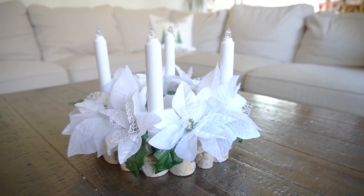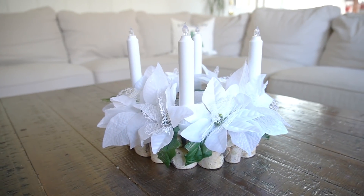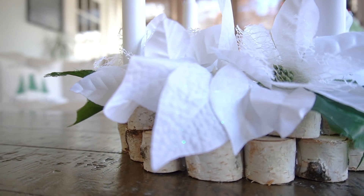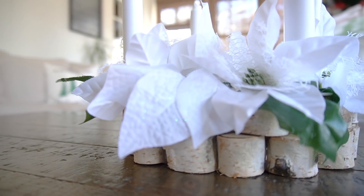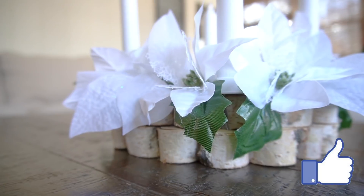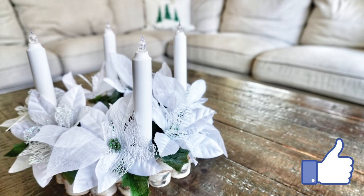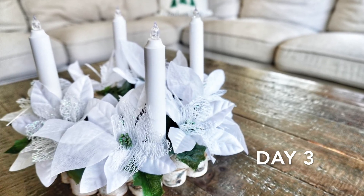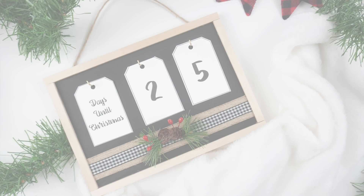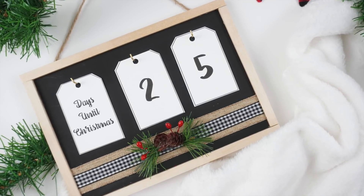Now traditionally the advent wreath has three purple candles and one pink one. However for this arrangement I wanted it to remain neutral so I chose all white, but you can always do the more traditional version with the original colors. I do love the simplicity of this rustic touch with the birch on the bottom and the really pretty white delicate flowers on top. Thank you so much for watching — let me know what you thought in the comments below, and if you enjoyed this video please make sure to hit like. I'll be back tomorrow with another DIY, and as always you can customize any of these DIYs to suit your color scheme.